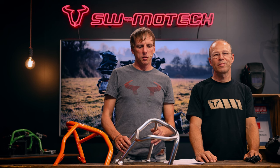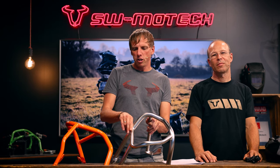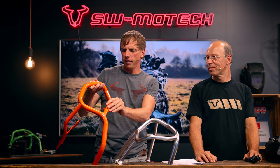Every crash bar is different and model specific. As you can see, this is a stainless steel type of the crash bar for the GS. And this is the crash bar for the KTM 790 or 890 Adventure.